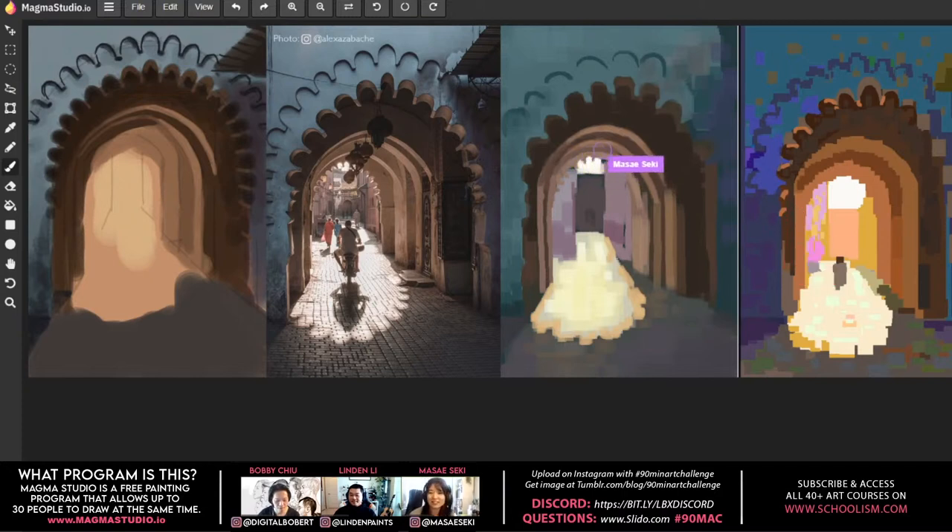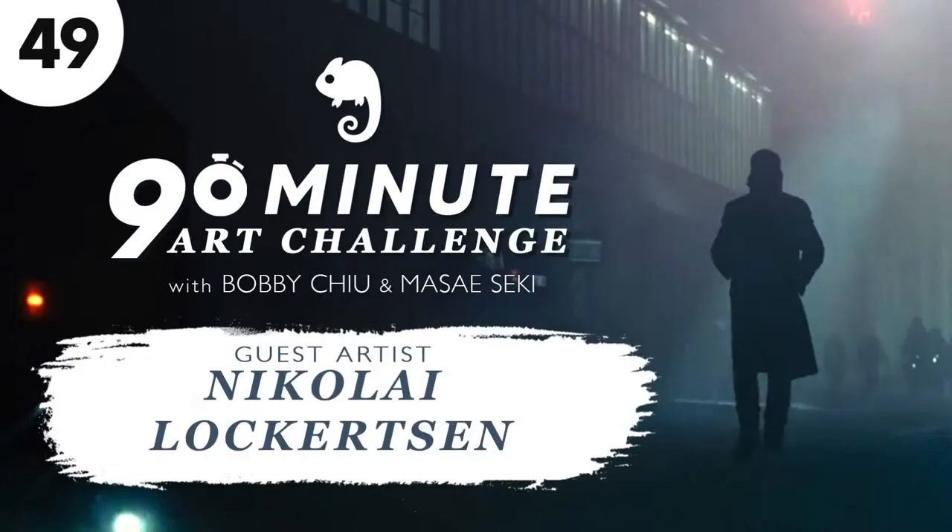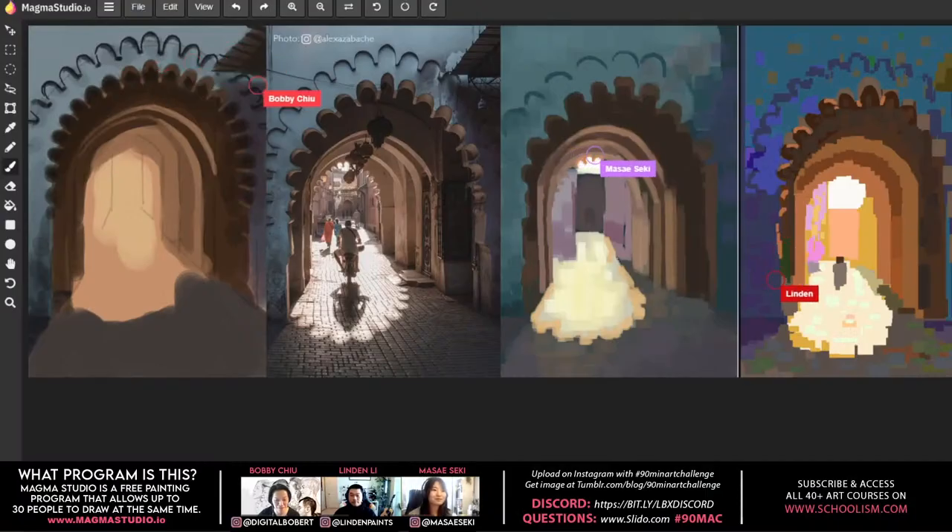On Monday they'll have Nikolai Lockertson as a guest — Bobby says he's amazing and really good. A viewer mentions Bobby's audio volume is low, so he switches to his louder voice.